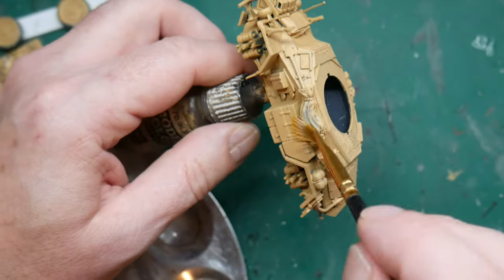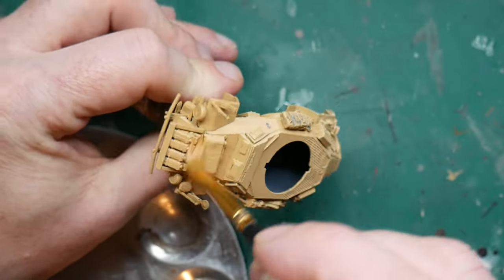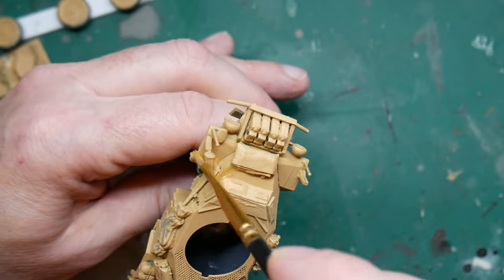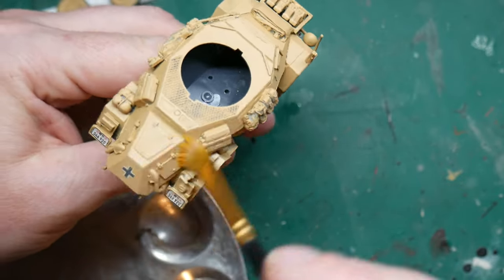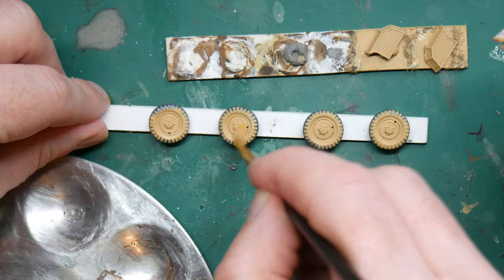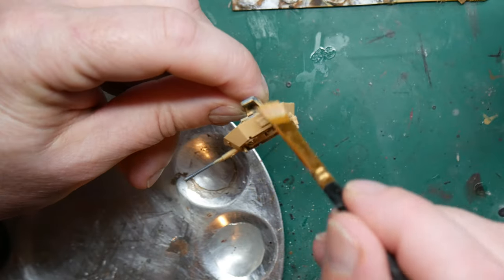I let the decals dry and then took a big soft brush and dry brushed Vallejo's Dark Sand across the entire model. This is a very simple technique: apply paint to the brush, then wipe off as much of the wet paint as possible on an old rag or kitchen towel. Then very slowly and softly brush across the corners just to pick up the highlights and raised areas. Don't do too much — work slowly and build it up, as it's easier to add more paint than to take it away. If you make a mess, you can always repaint in the original base colour.